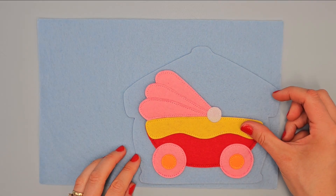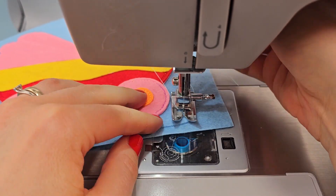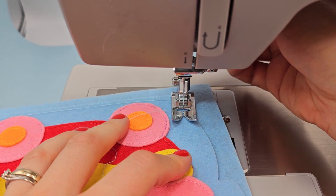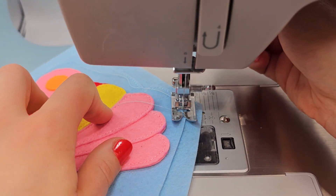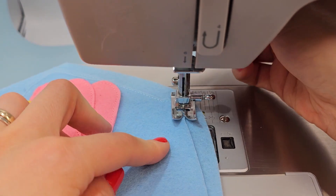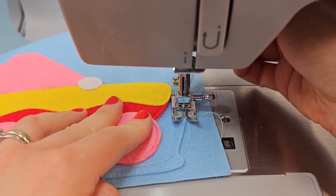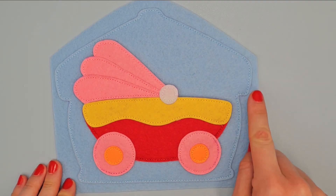Place base page on blue felt and sew the outer edge with blue thread. The bottom thread is also blue. And finally cut off excess felt along the edge.